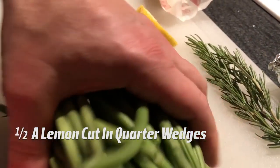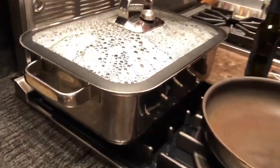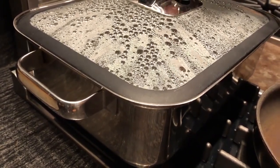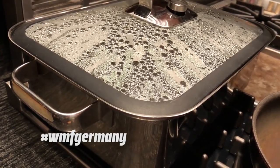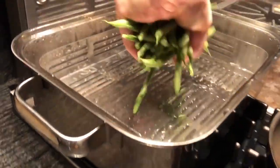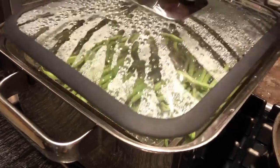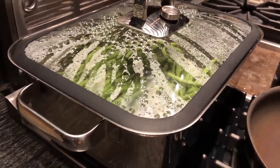First step is to take our green beans — this is enough for about five. I have my steamer here at a temperature between 140 and 160 degrees. This is a beautiful steamer from WMF in Germany; I've never seen anything like it — it's so nice having a temperature gauge. I'm going to put the beans in and set my timer for about four minutes.